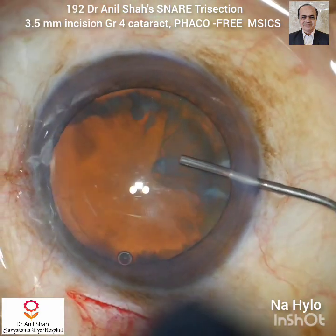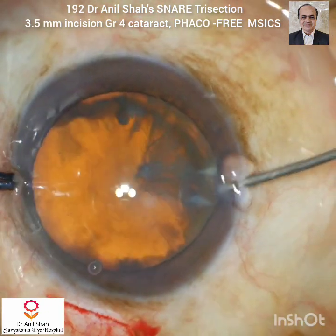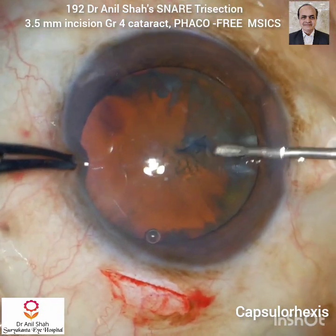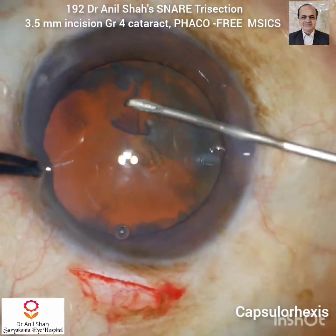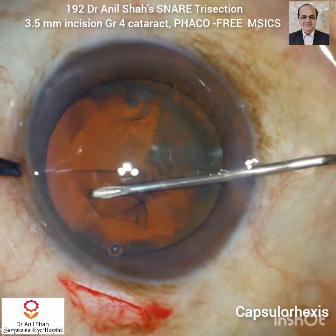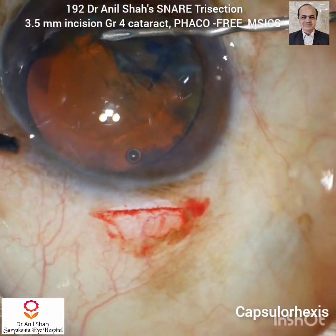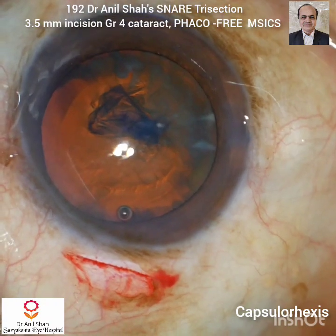I preferably use sodium hyaluronate in all the cases and it has many advantages. Now with a 26 gauge cystotome I am doing a capsulorrhexis. I usually do capsulorrhexis with the cystotome and sodium hyaluronate makes the chamber stable, so the rhexis is also performed very easily.